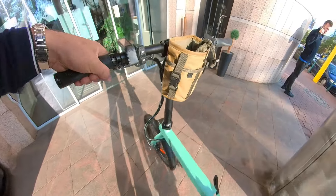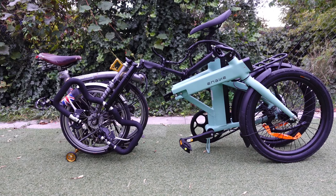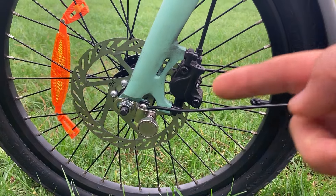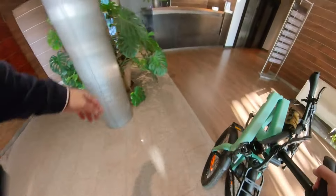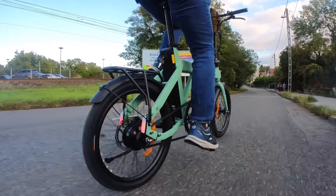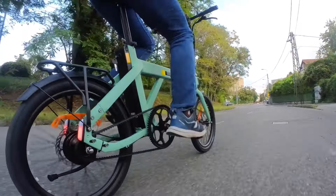Besides these highlights there are other things that are really good about the P20. It's surprisingly fast to fold — I can fold it and be ready to push it within a few seconds. It doesn't fold as small as a Brompton obviously, it's a bigger bike, but it's small enough to take with me to the office and leave at my desk. One thing that is actually genius is this magnet — when you close the bike, it attaches to the rear magnet and holds the bike together so you can push it around without it unfolding on you. The bike also has grippy 20-inch Kenda tires, which aren't as fat as some other bikes in this category but do offer some cushioning for minor road imperfections.